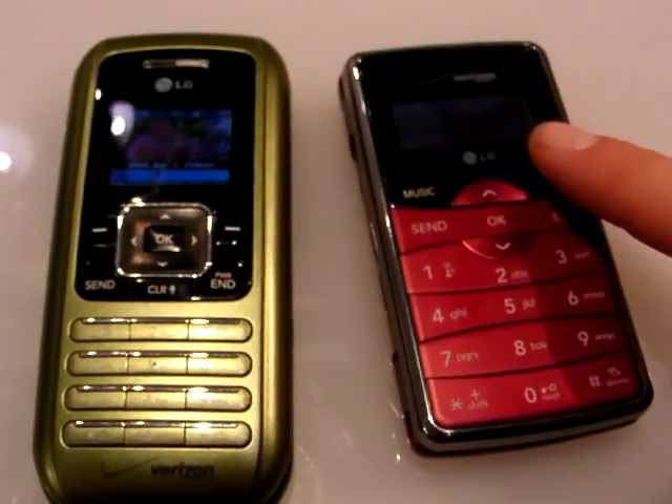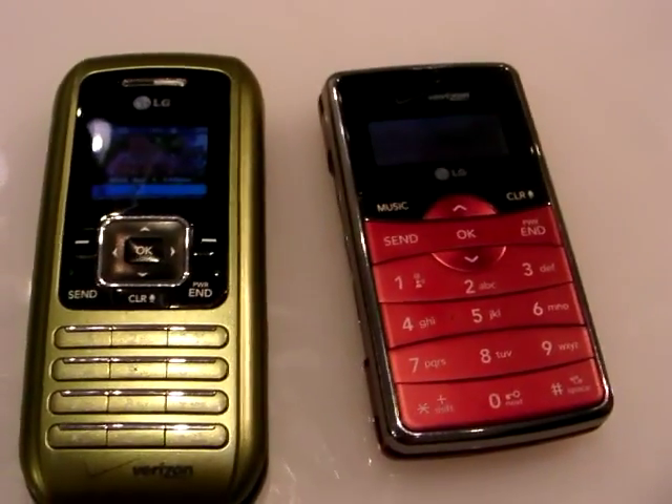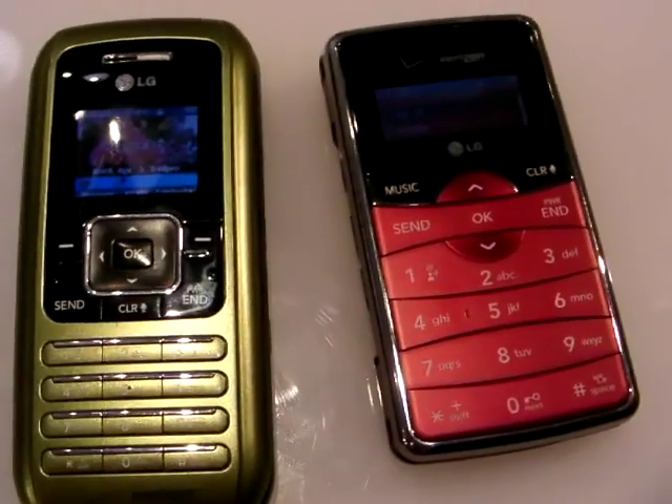Out with the old, in with the new. What's going on everybody? It's Noah from PhoneDog.com. We're here at CTIA Wireless in the LG briefing room inside of their booth.